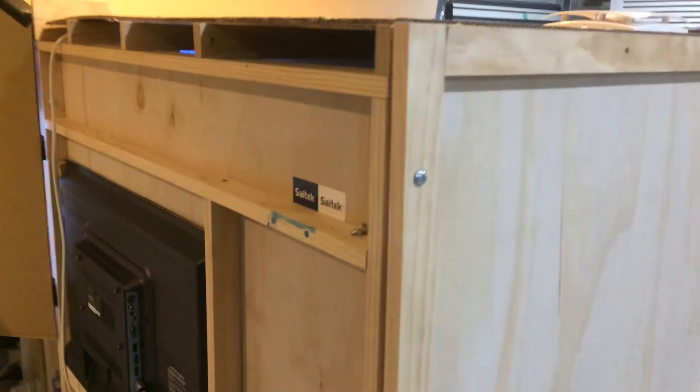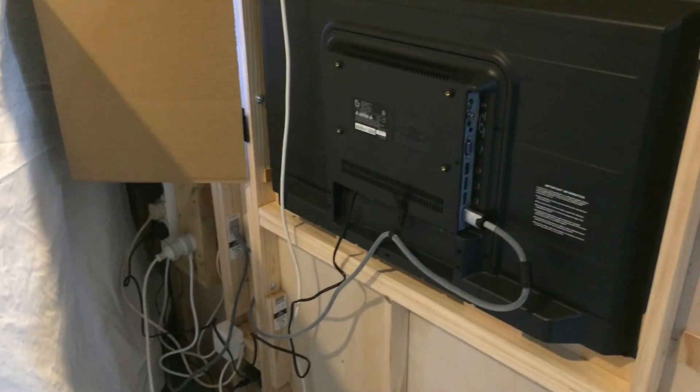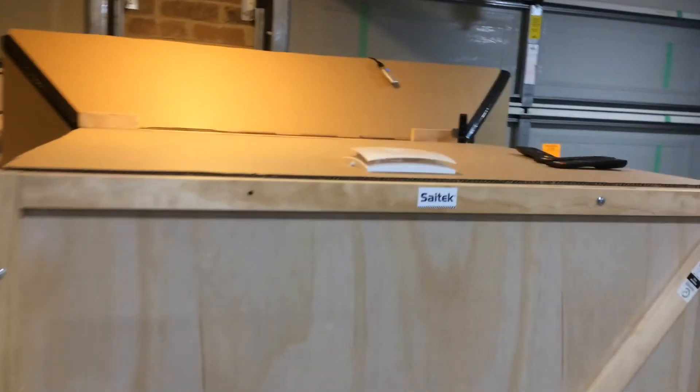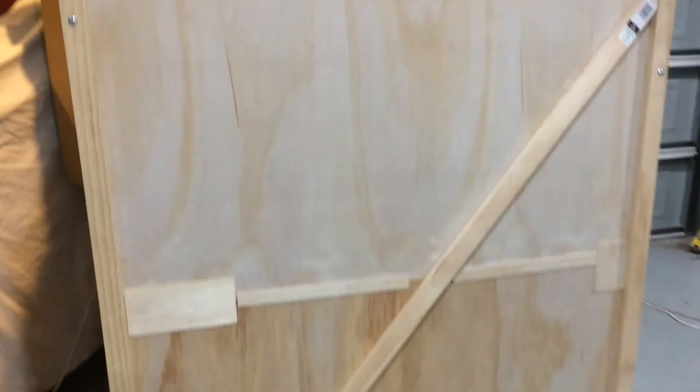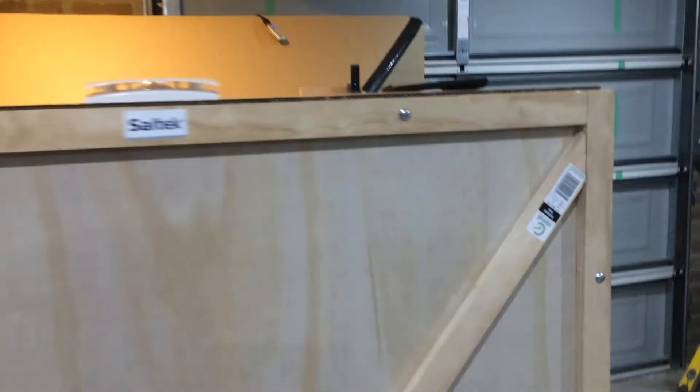You'll notice the bolts — the entire sim is flat packed so it can come apart in four flat pieces and be reassembled, with the interior intact and the roof intact.